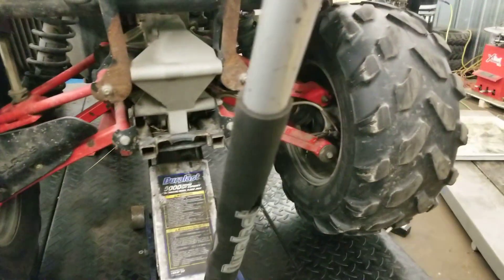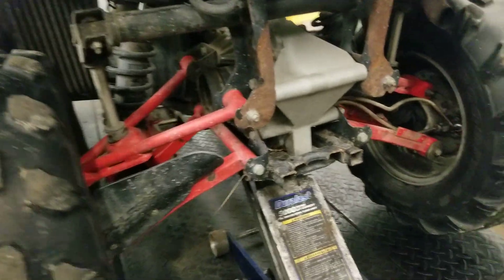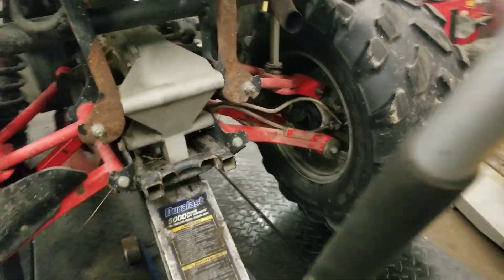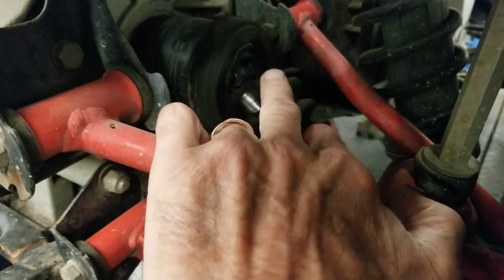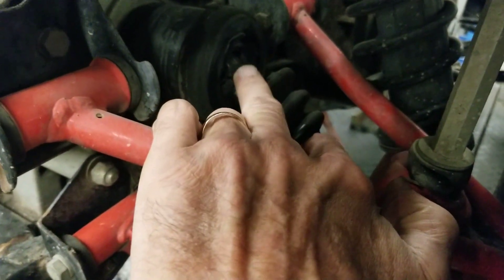If you ever wonder what a clicking noise is while you're driving — that clicking sound — check this out. The boots are torn and all worn out. That's what clicks when you drive.